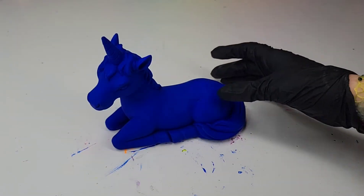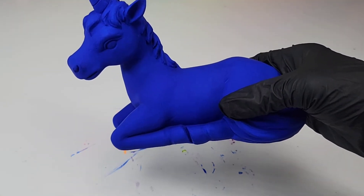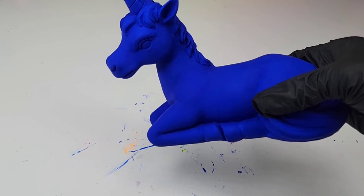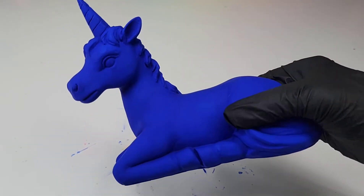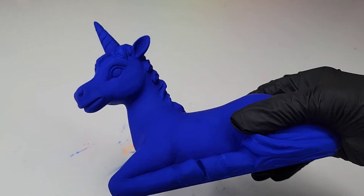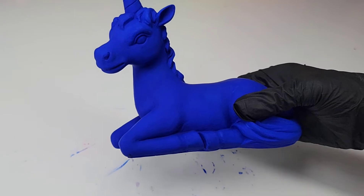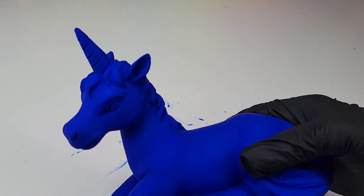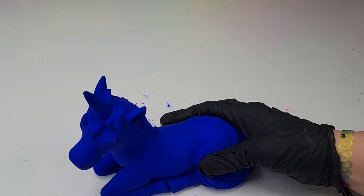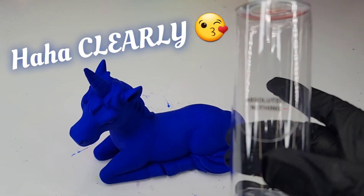I have done seven coats. I have been working on this in total for about four and a half hours. The dry time in between each layer was about 45 minutes to an hour. And it is gorgeous — I absolutely love this beautiful, iconic Klein blue that we've got going on. But of course, we're going to have to add the secret ingredient, which is clearly absolutely nothing.